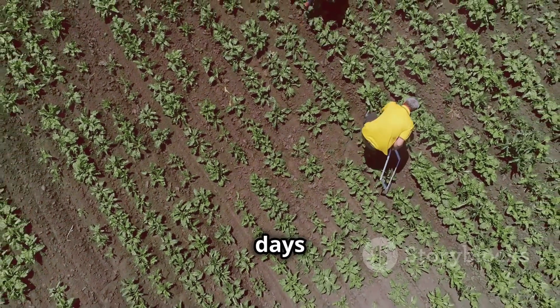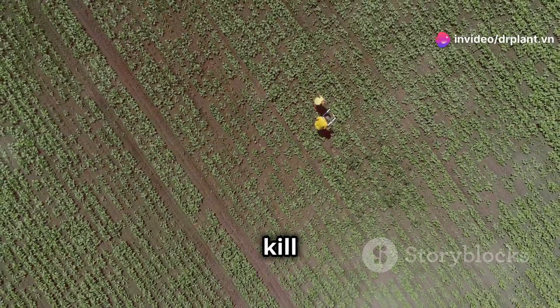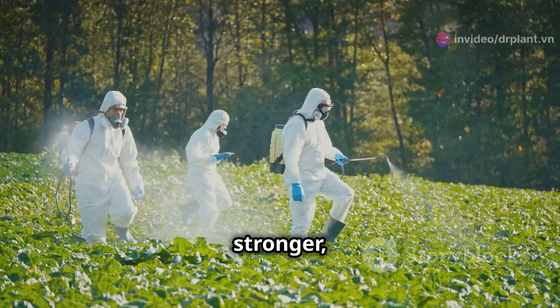Within just three to five days of spraying, you'll see dead pests everywhere, and your crops will recover and grow much better. Not only does it effectively kill pests, but Chin Sao 300 EC also helps crops strengthen their resistance, grow stronger, and become more resilient.